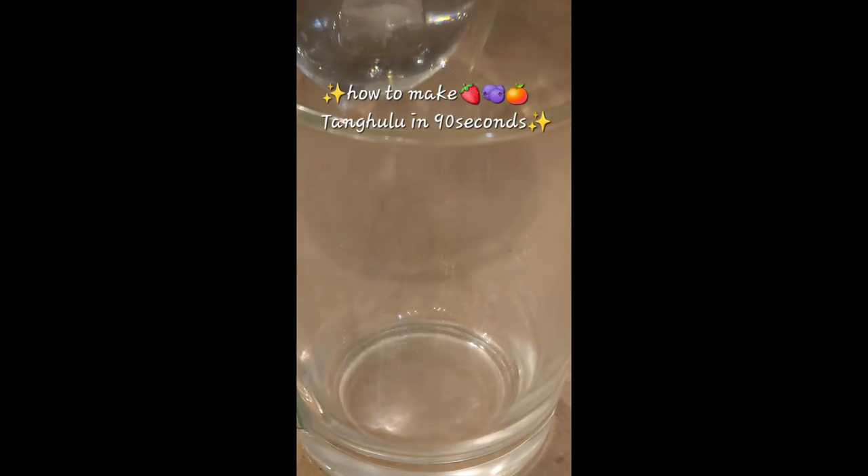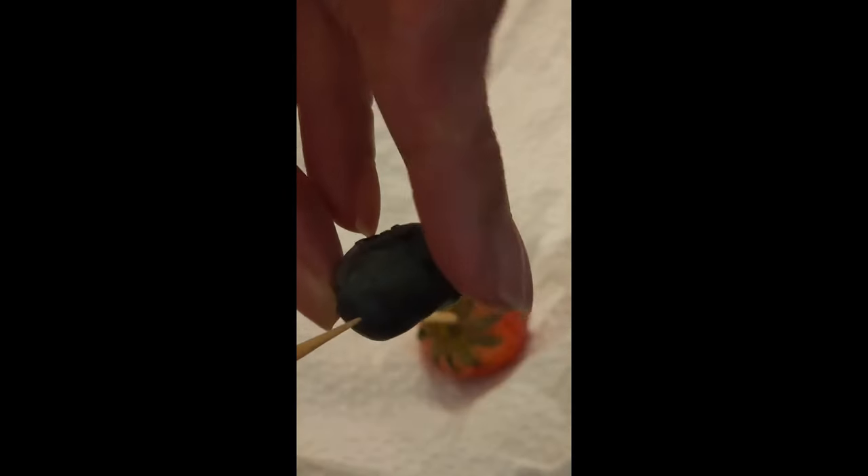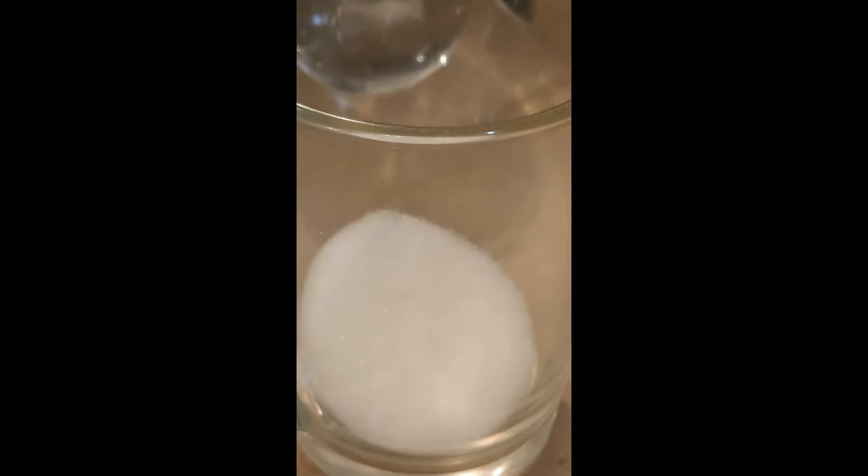How to make tanghulu in 90 seconds. First of all, use a microwave safe glass mug. This foolproof recipe is good for small size strawberry and blueberry — about two of each. Add two tablespoons of white sugar and a tablespoon of water into your mug. Microwave at 700 watts for 90 seconds.